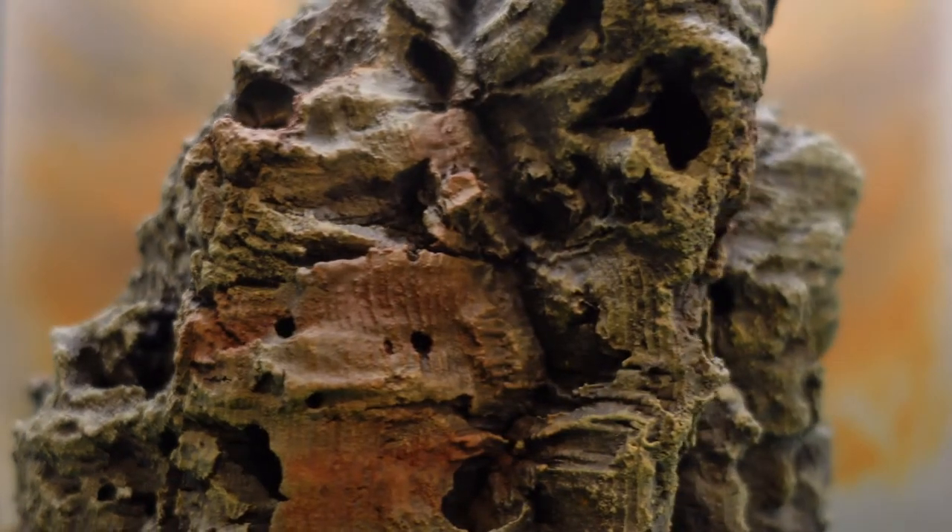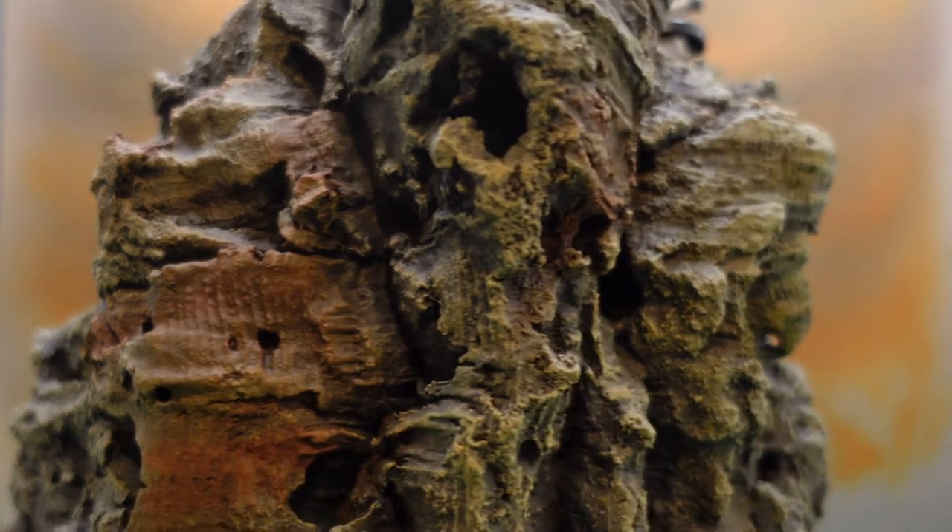Hey everybody, I've been working on some hills for my tabletop games. I wanted to do something where I could pose things on top, but I felt like the hills I had were kind of basic.